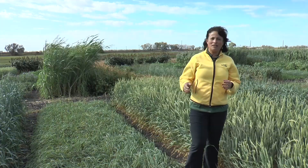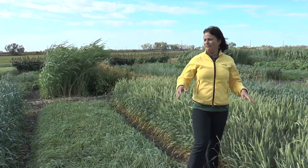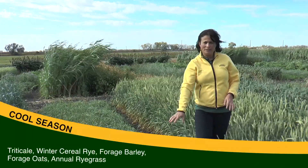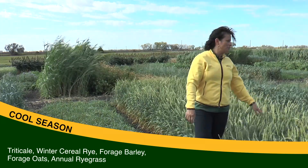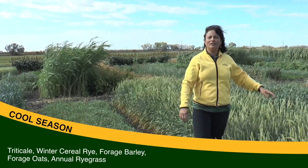Cool season cover crops — cereal grasses — are one of the most common cover crops farmers use. Here we have spring triticale, winter cereal rye, forage barley, forage oats, and annual ryegrass.